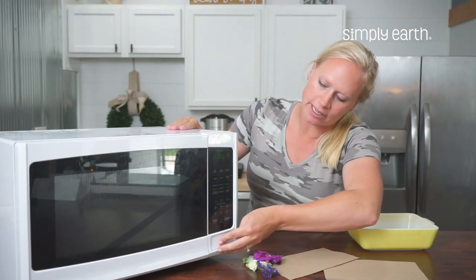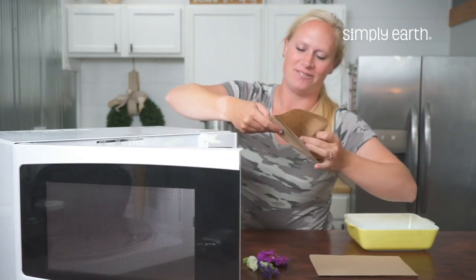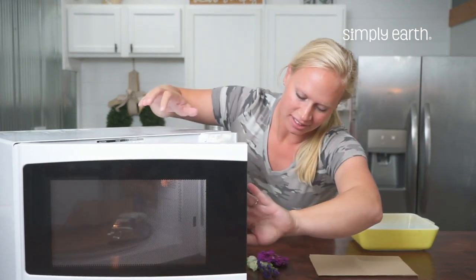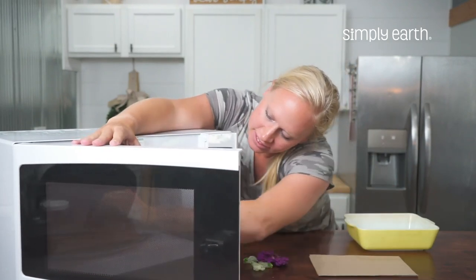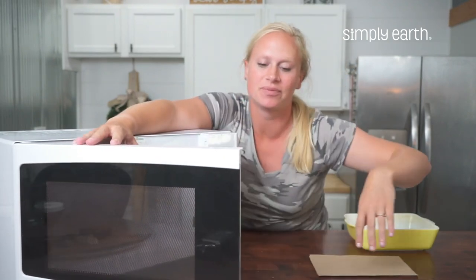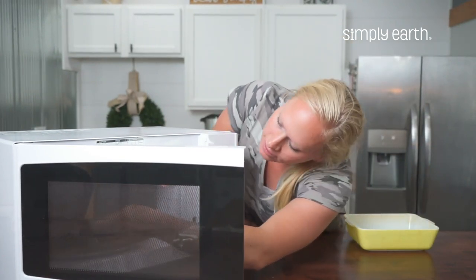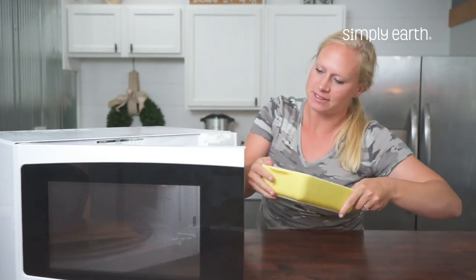So I'm going to open my microwave, put down some paper towel, arrange my flowers, and put my paper towel on top, then my heat-proof dish.